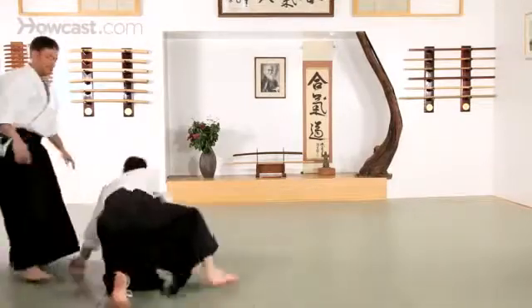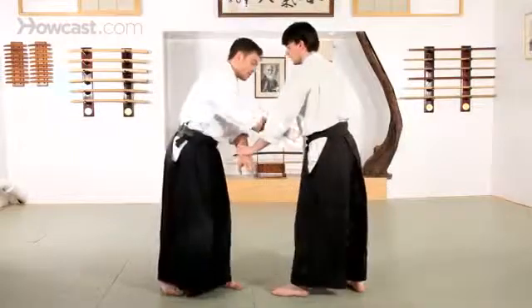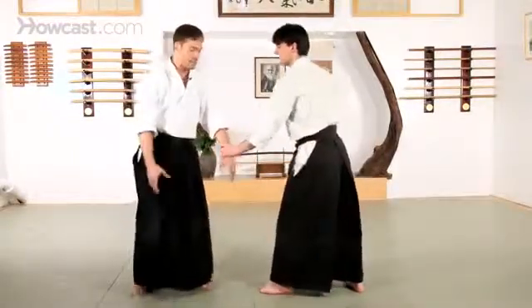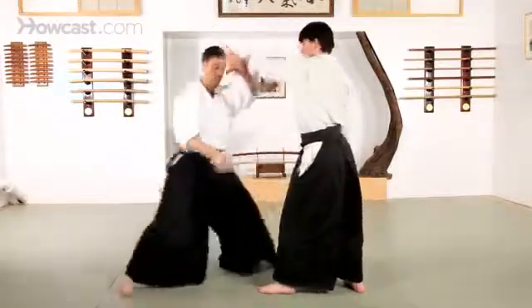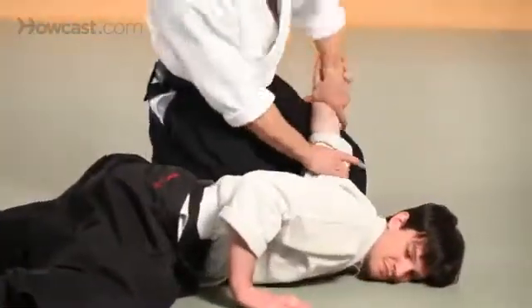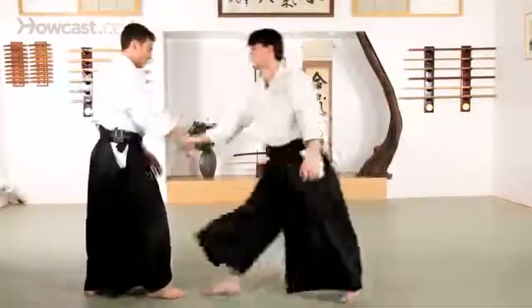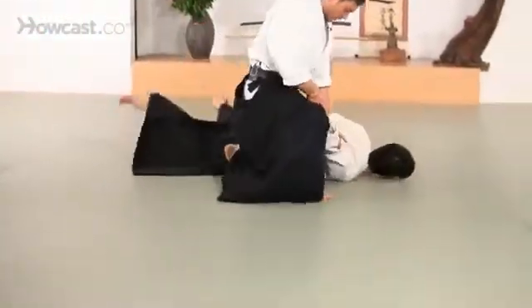In almost every technique in Ikkyo, we have one variation that goes to the front side, one variation that goes to the back side. For the back side — Ura — hands come up. Instead of sliding to the front, I'm going to take a step, Irimi, to the back, Tenkan, and continue to turn all the way down. Hands up, Irimi, Tenkan, Kaiten.